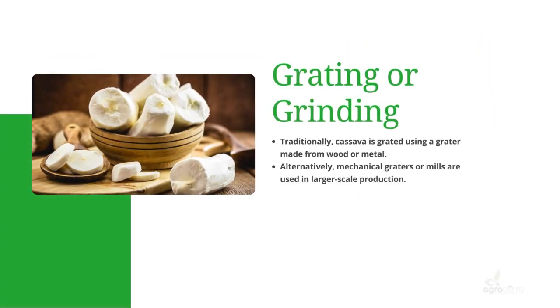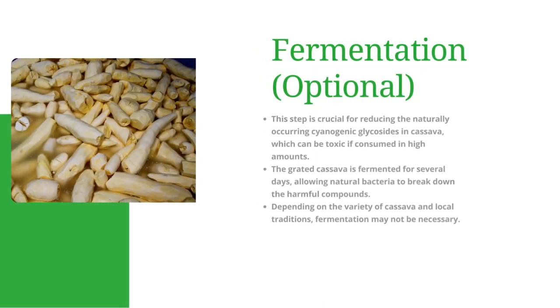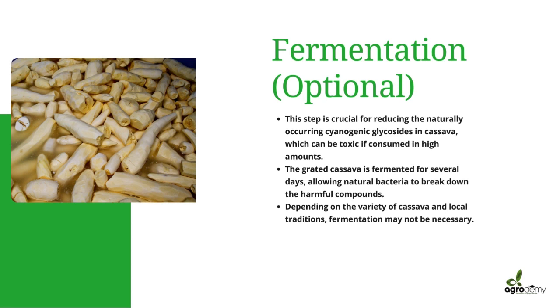After that, we go into the grating and grinding process. Cassava is grated using a grater made from wood or metal. You could also use mechanical graters or mills in a large-scale production setting.